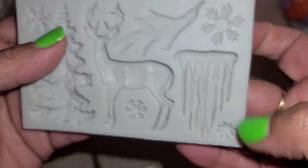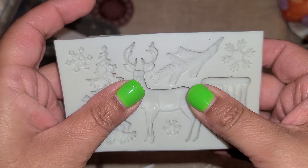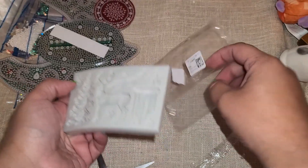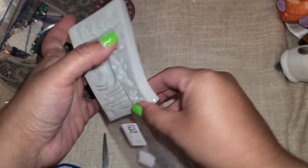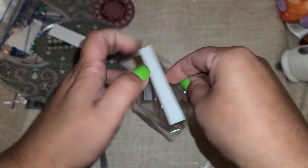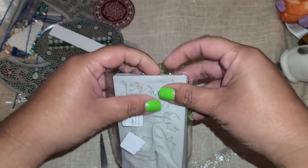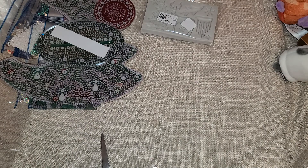I like how soft it is — it's really really flexible, which is nice. I'm definitely going to have to try this out. I was hoping it would work with clay because I don't do resin anymore, so we'll have to test that out. That will be its own video where we play with this mold. I'll stick it back in the bag for now.